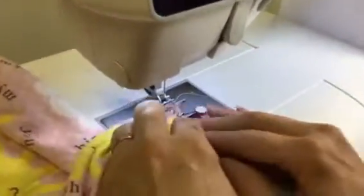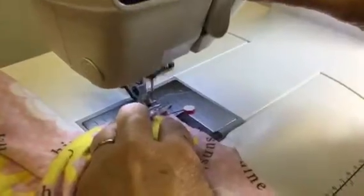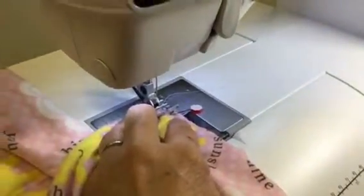If you feel like you need to pin it, that is fine. I am going to use the edge of my presser foot again. I am going to start sewing. I have got to get this back on a straight stitch.